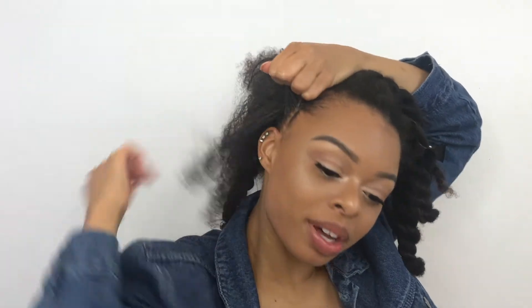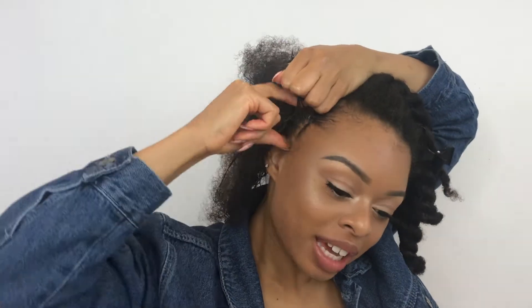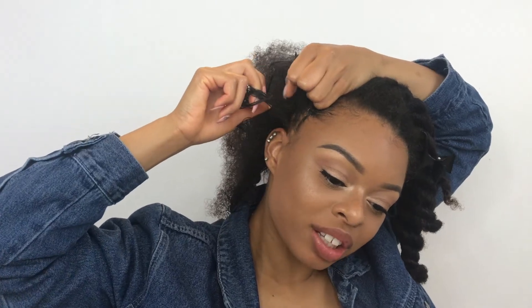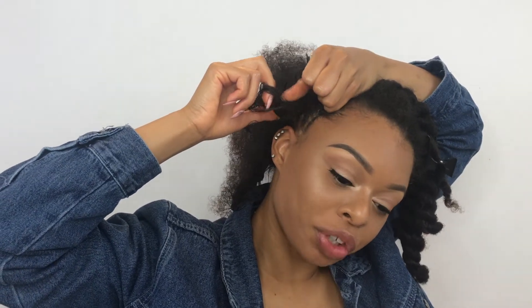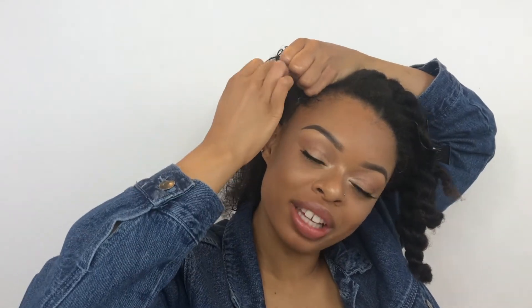It's kind of hard to explain exactly how I pick up hair, but what I do is take the middle section of the braid and use my index finger to make a part going down. Then to detangle it, I take my thumb — because that's free — and scoop the hair to detangle it, then give it back to my index finger and repeat the same process.